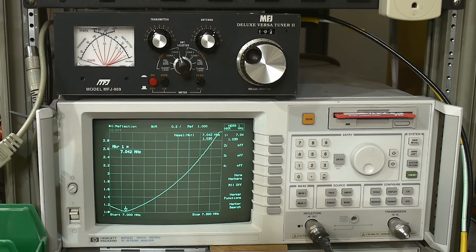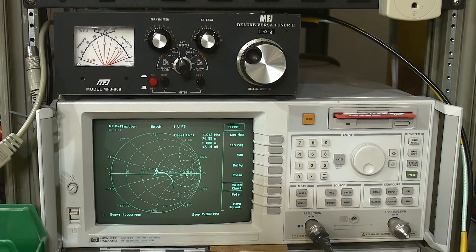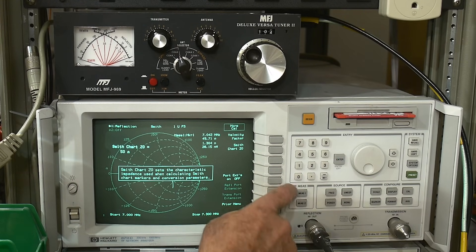The impedance of the antenna is not matching 50 ohms; we want it to be 50 ohms. Now this particular plot can be done with a spectrum analyzer and a return loss bridge or a coupler — I'll show how to do that in a different video. The other thing that might be interesting is to look at this on a Smith chart. Let's set the format to Smith chart and set the center to 50 ohms.